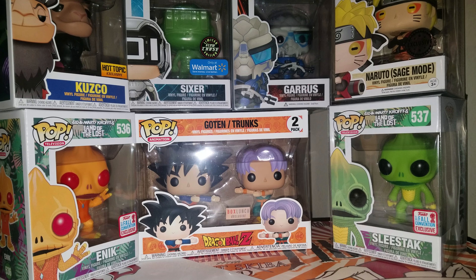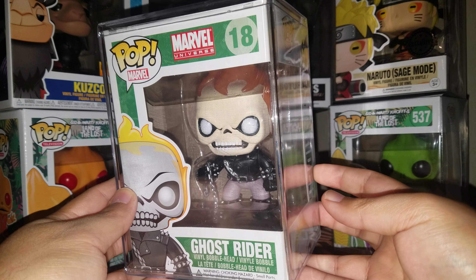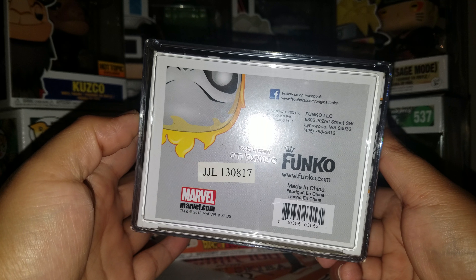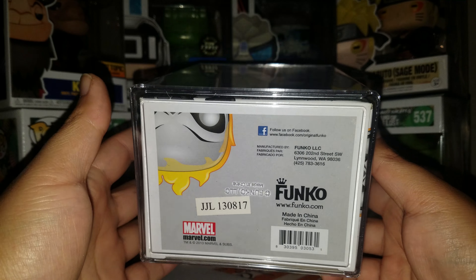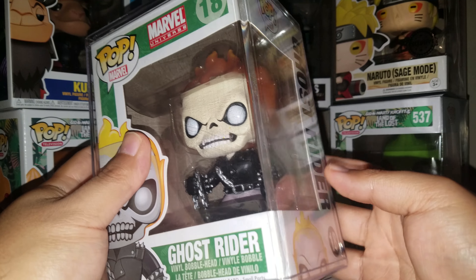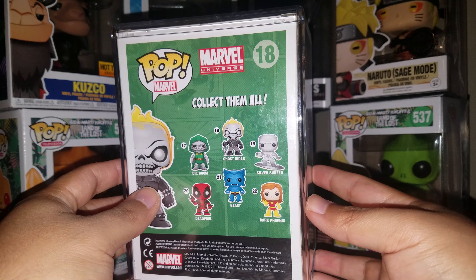What's up everyone! Today I'm going to be taking out my very first Funko Pop that I ever bought. This pop was bought back in 2013 before I even knew what a Funko Pop was — I just thought it looked cool. You can even see the date right there: August 17, 2013 is when it was released, and I got it around that time.